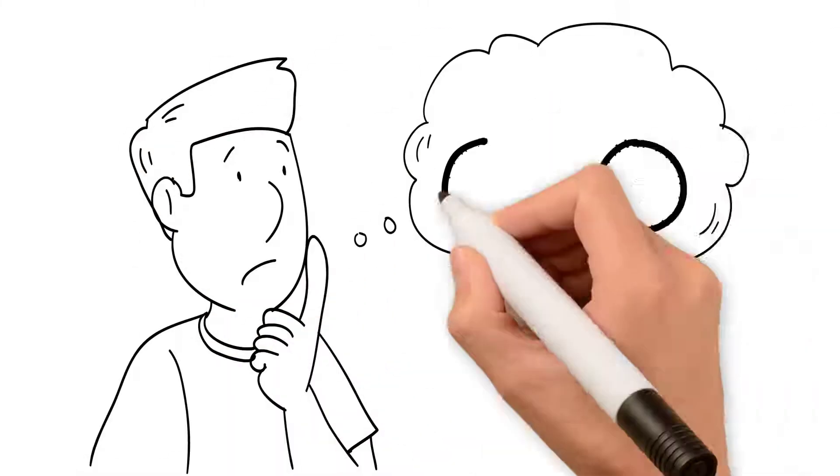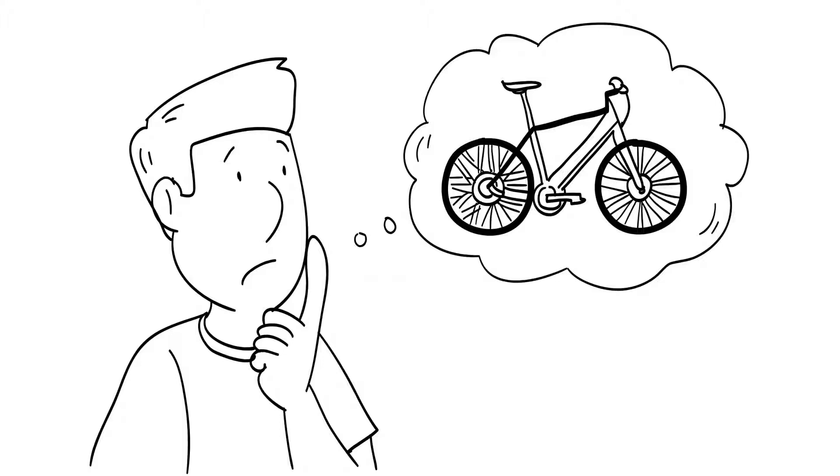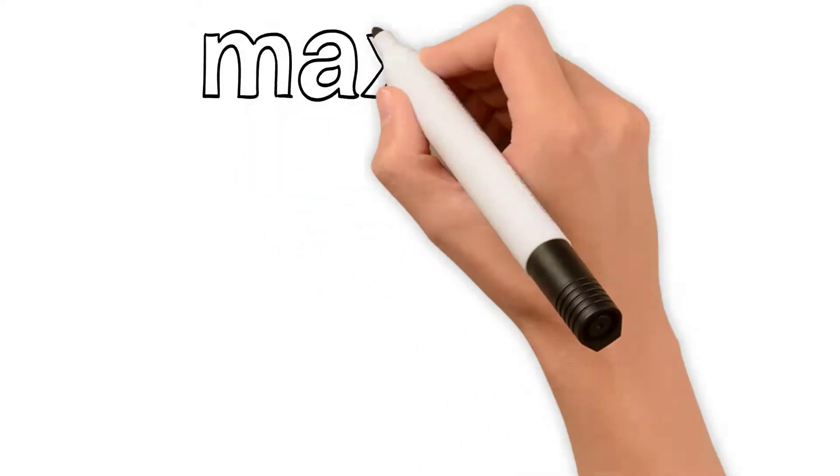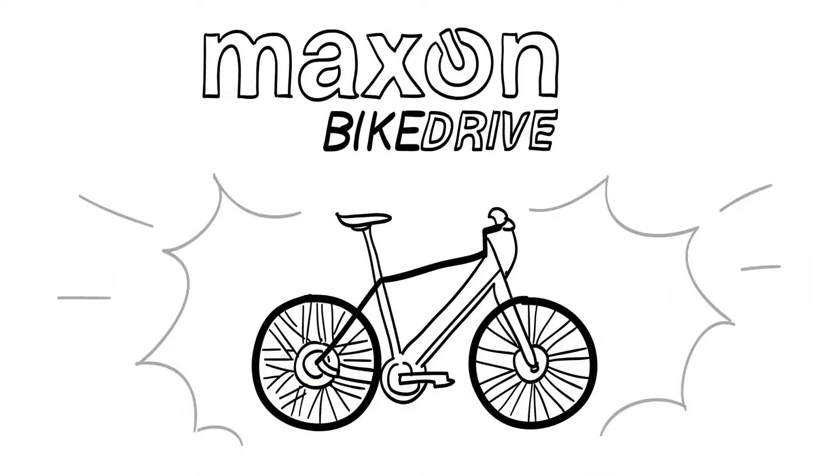You've always wanted a powerful and lightweight e-bike, but have not found a frame that fits your riding style? We have the solution for you. With the Maxson Bike Drive Retrofit Kit, you can now convert almost any bike into an e-bike.